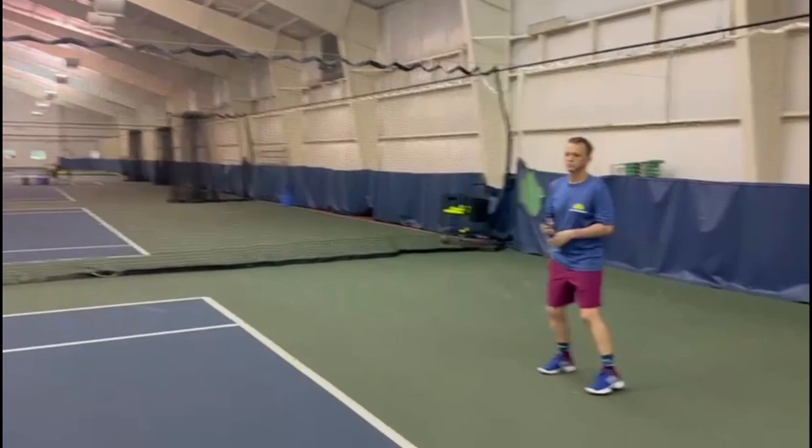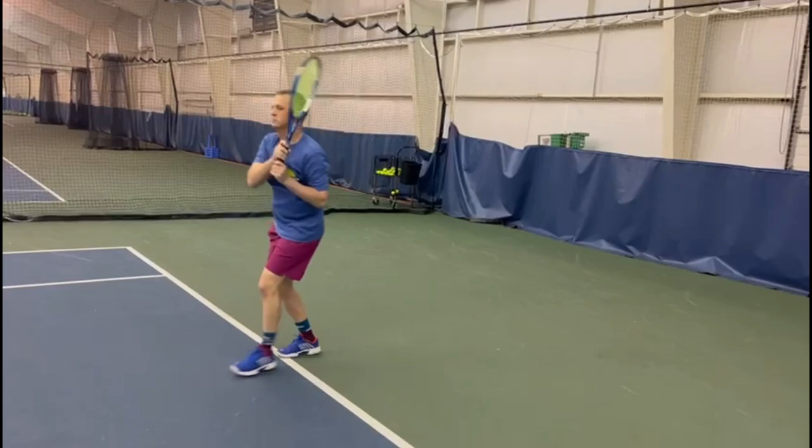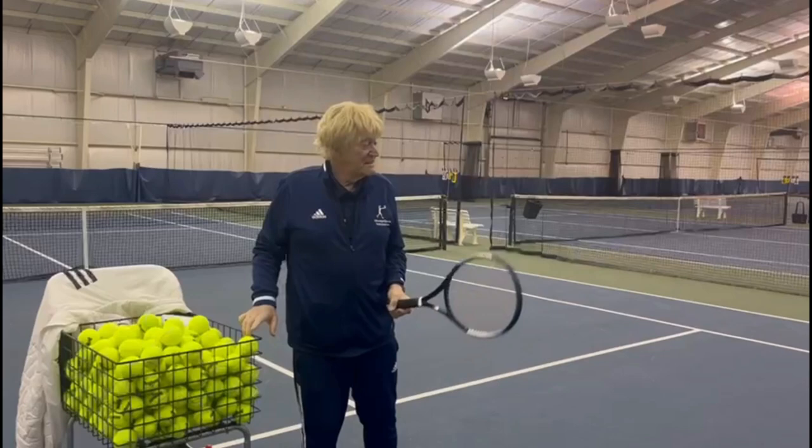All right Todd. Note the semi-open stance. Excellent. Most of his hand pressure on that shot is with the right hand and arm — the right hand and arm do the lion's share of the work. His left hand is pretty much along for the ride.